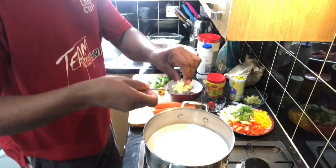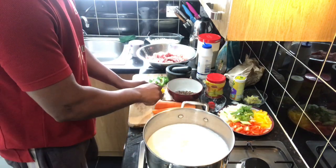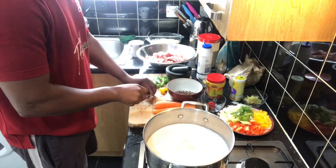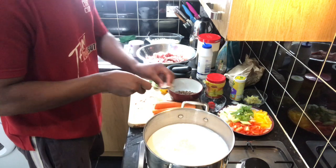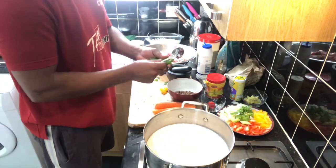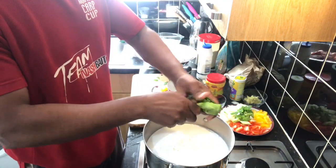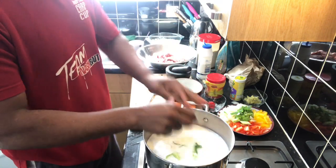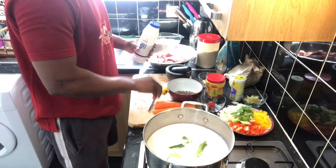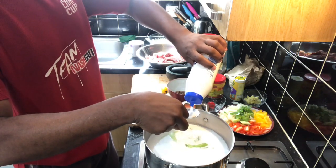I'm going to chop garlic and chop onion. Spring onion - I don't want to cut up the spring onion, I'll leave it whole. I just twist it up like that and put it inside the pot.